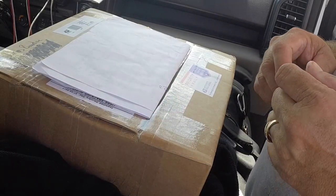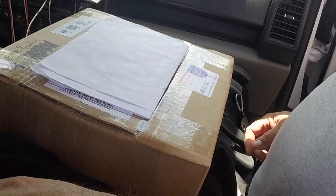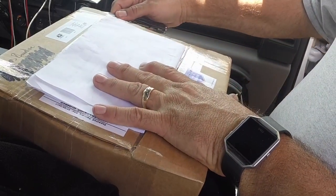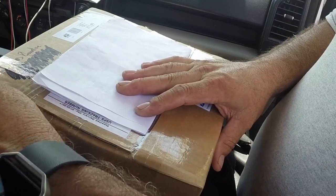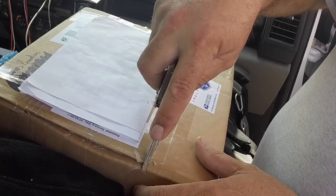Hello everybody, this is Anthony from XXXRC Garage. I have an unboxing here. I'm actually sitting right outside the post office. Roundtree Custom Trailers has built me a little overland trailer.